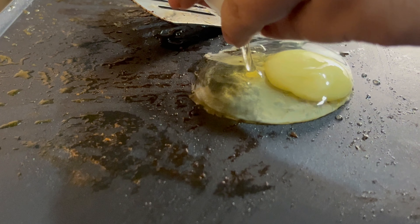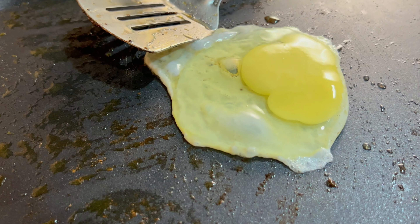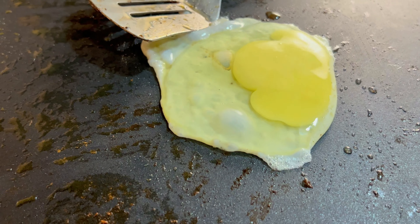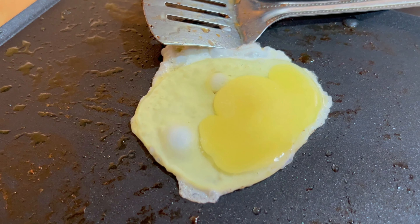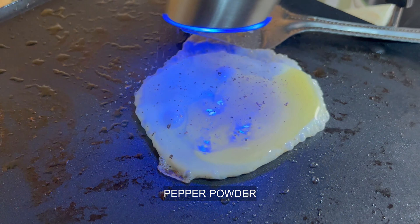If you like the onion, you can keep it as is. If you like it, you can add tomato in it. Now I'm adding an onion and garlic. I like plain onion, but you can make it like this.